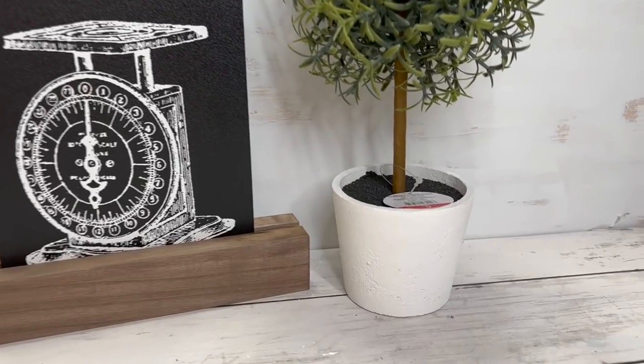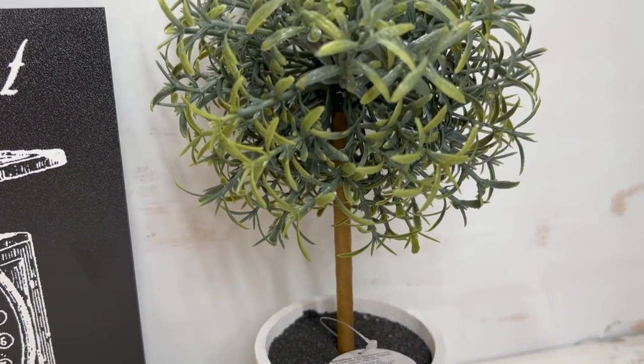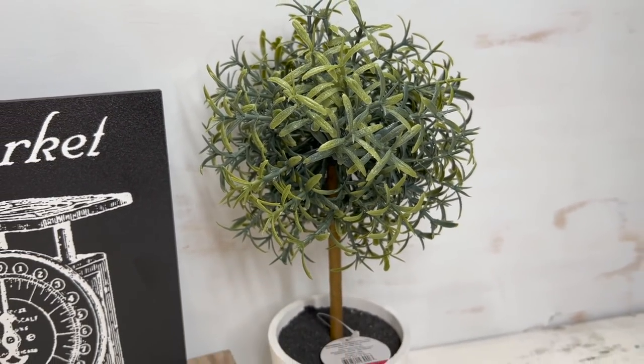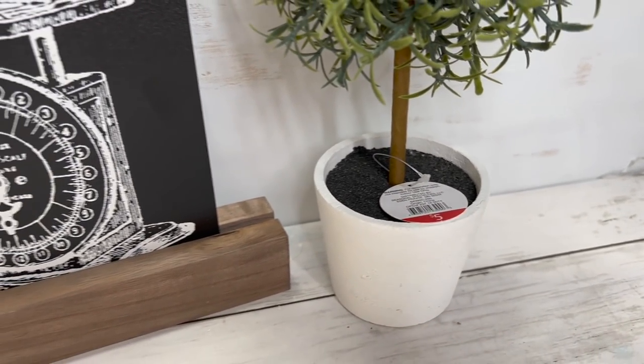I picked up this cute little plant. Normally I'm a DIYer, so I'm like, I'm not going to pay $5 for that because I can make that — but time is money. If the time equals the money, then I will do it. For five bucks, this is super cute. It's a cute little plant to put on your tier tray or entryway table or whatever.